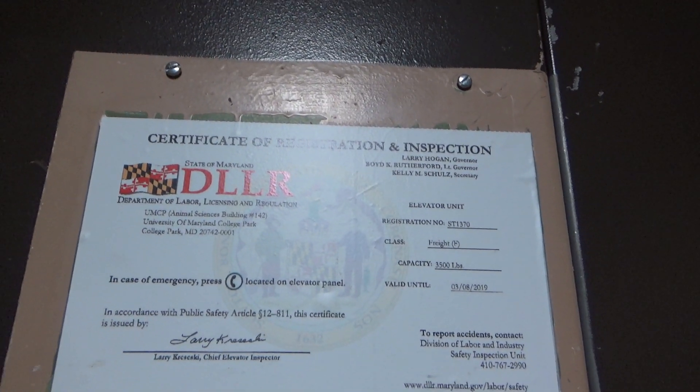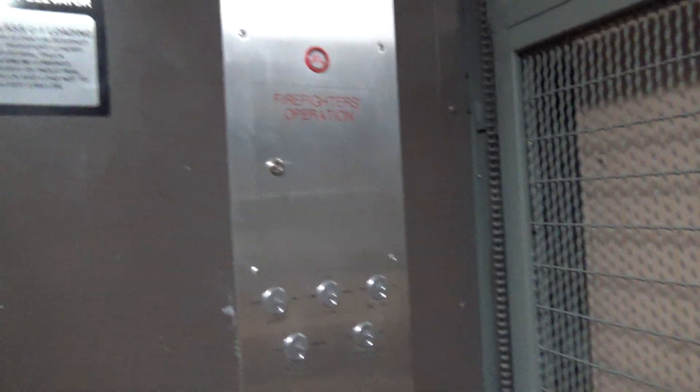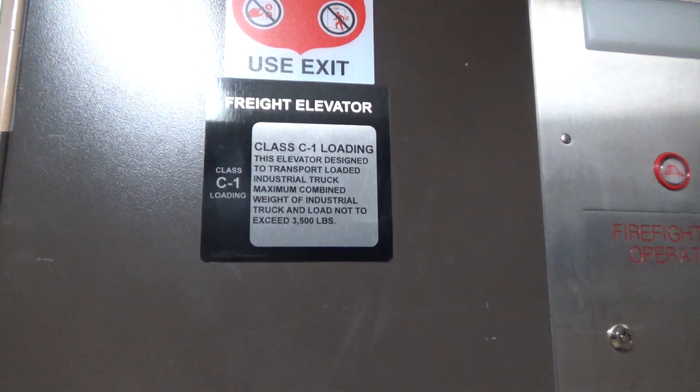Certificate. Class C1 loading. What's the capacity? 3,500 pounds apparently. So we'll send it up to R.